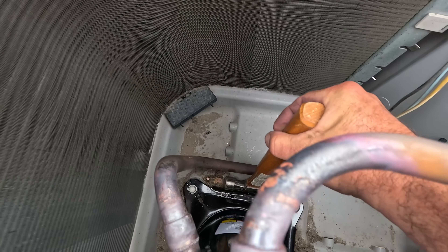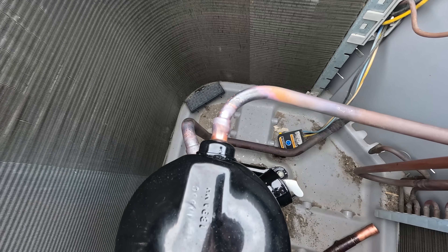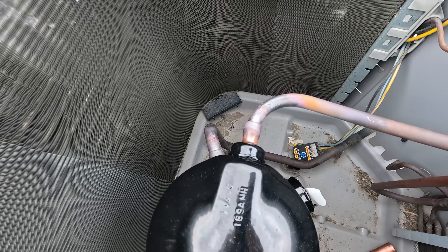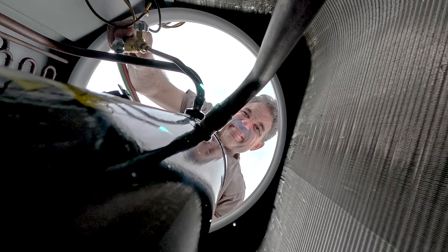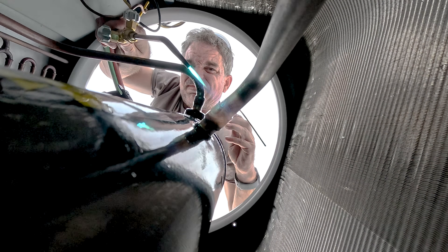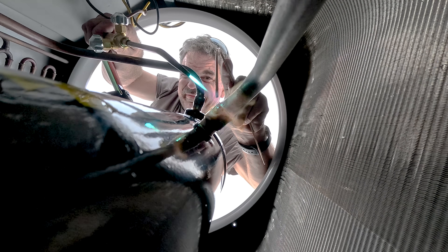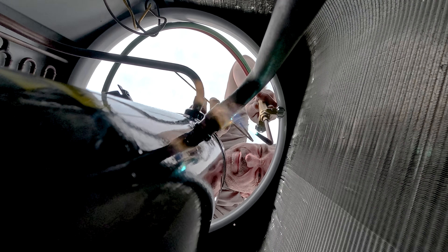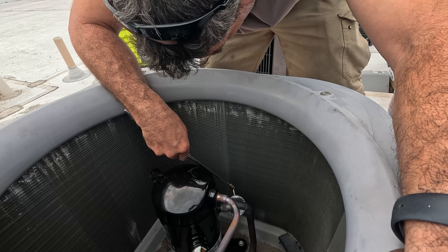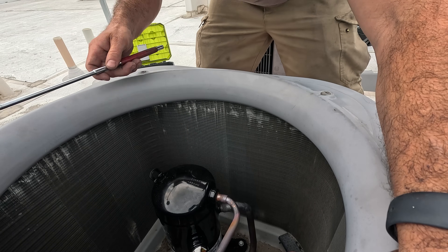Just giving this a slight bend so it can hopefully stop popping out. Take some of that tension off it, and that might be fine. Always, always check the underside of your braze joints — if not, they'll come back and bite you.